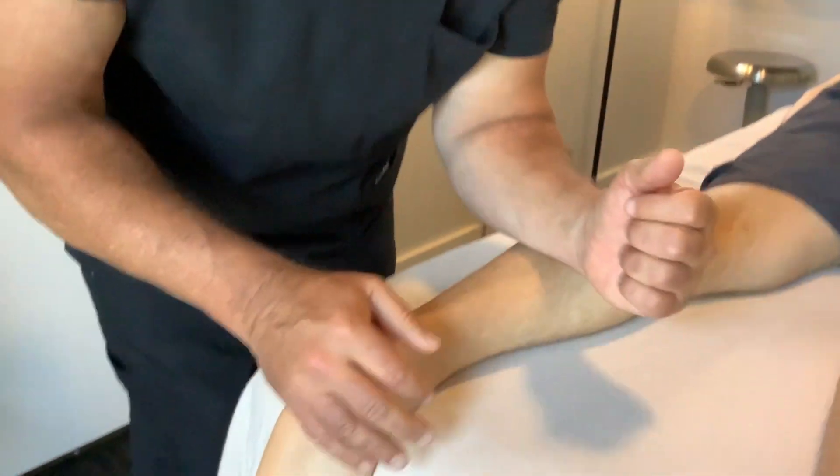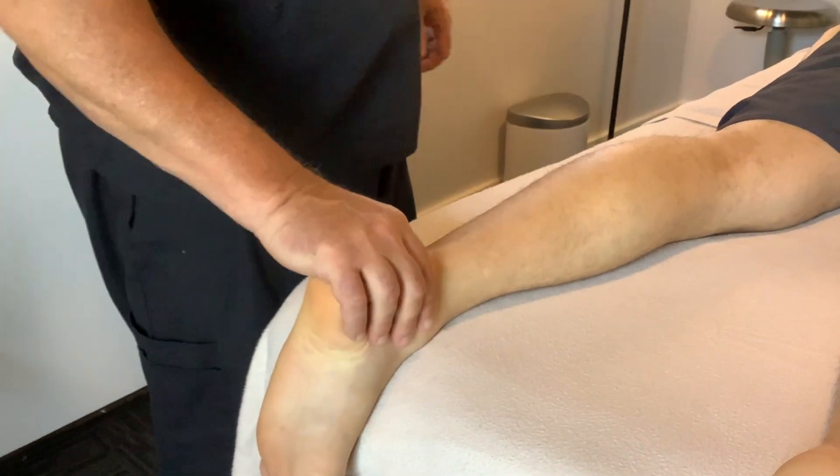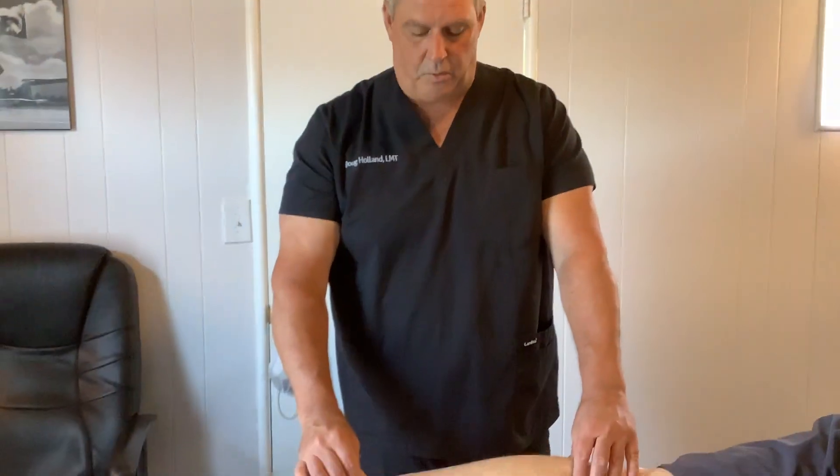We're going to do the cross fiber friction and use our body mechanics to our advantage. We're going to bring a lot of relief. Probably three days a week with 72 hours in between is going to help this to heal very, very quickly.